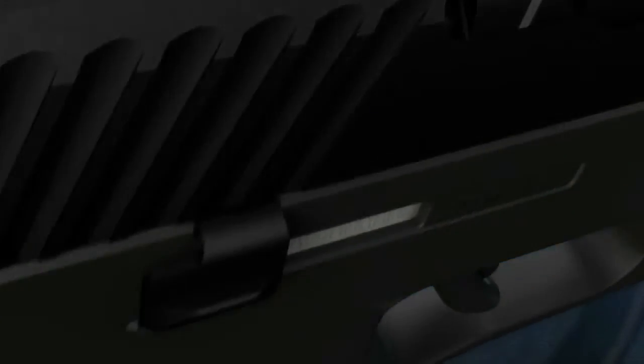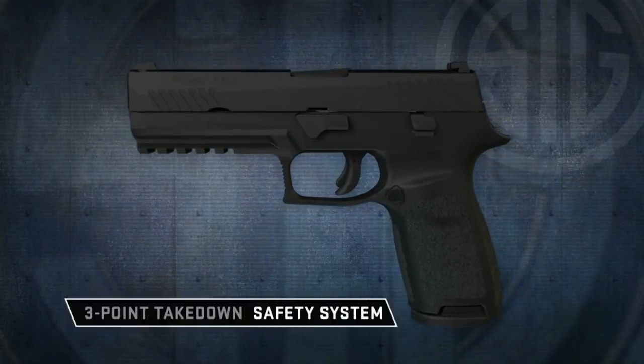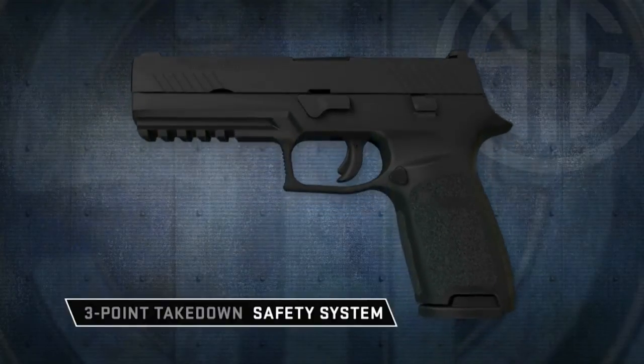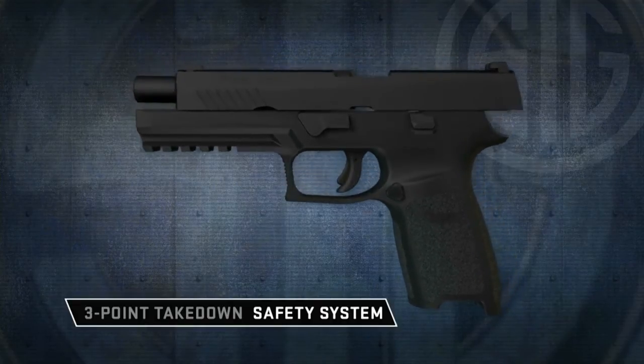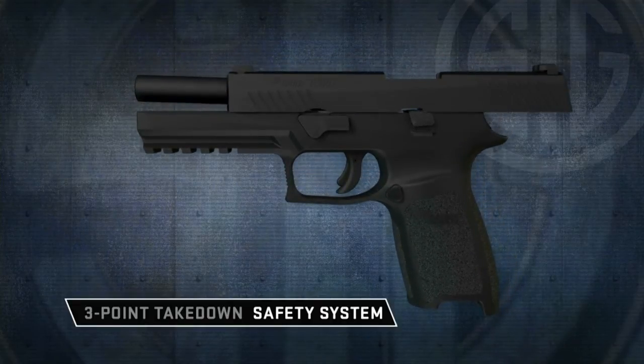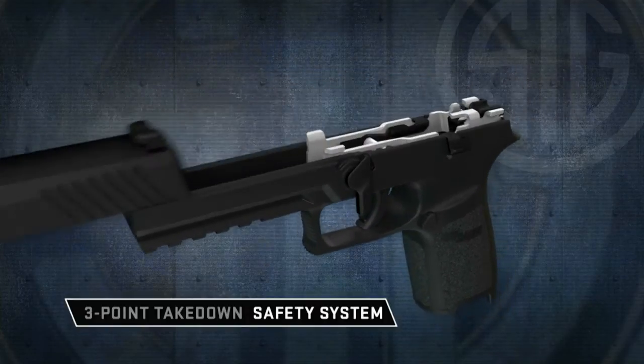A unique three-point takedown safety system enhances user safety with the following three features. One, disassembly is prohibited unless the magazine is removed. Two, disassembly is prohibited unless the slide is fully locked to the rear. And three, disassembly is accomplished without tools or manipulation of the trigger.